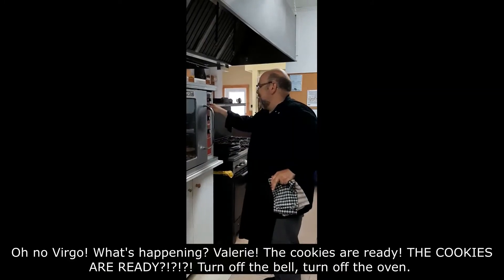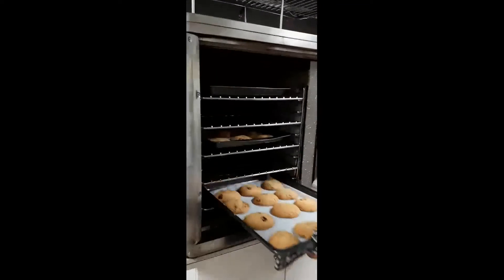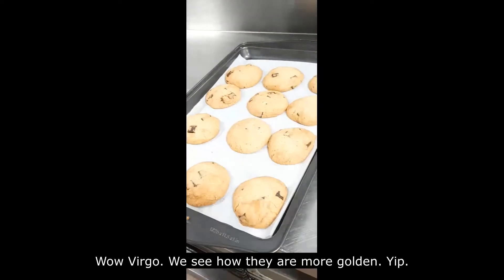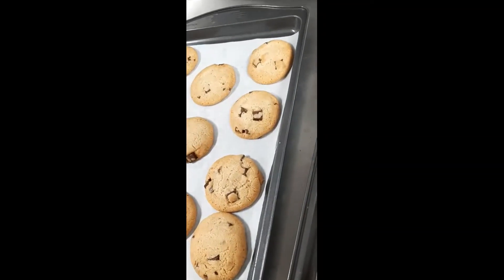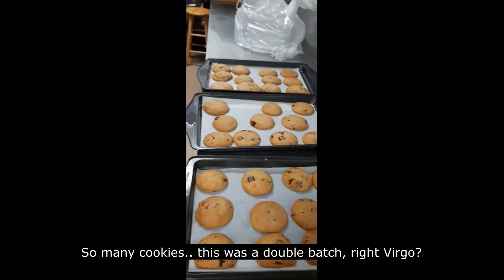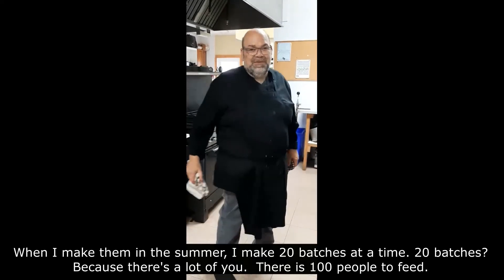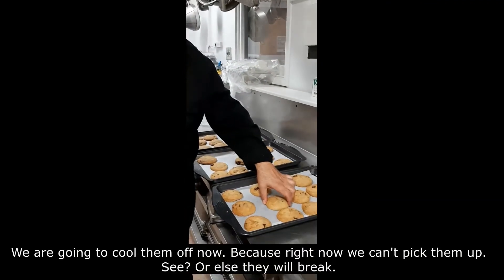The cookies are ready! Turn off the oven. Look at that! We can see how they're more golden. So many cookies — this was a double batch. When I make them in the summer, it's 20 batches at a time because there's a hundred people to feed. We're going to cool them off now, because right now they'll break if you pick them up.